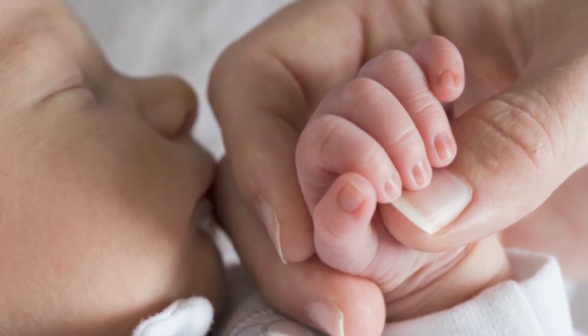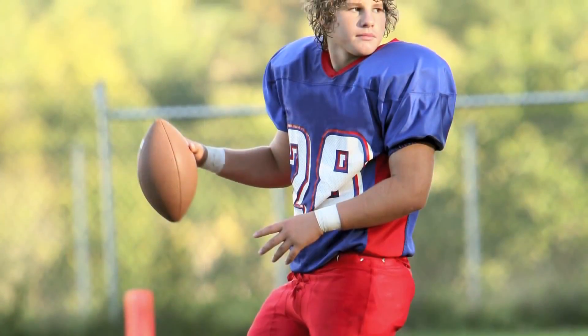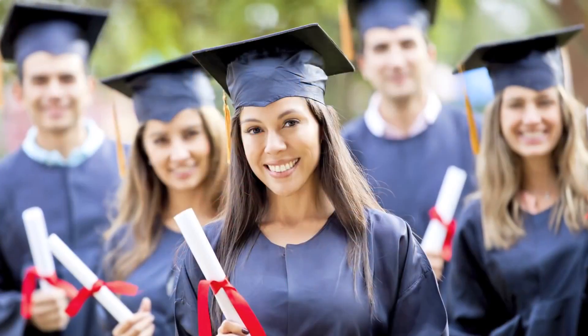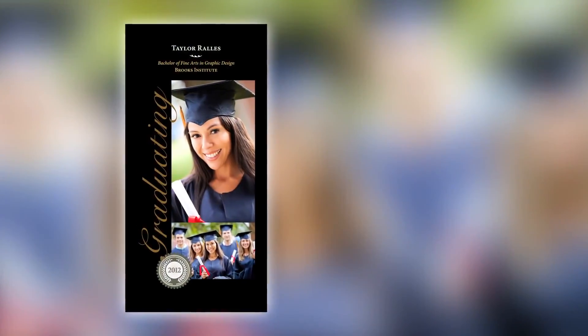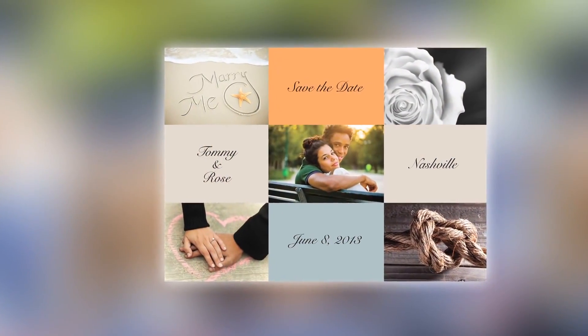As a professional photographer, you are entrusted to record the history of our lives. The photographs you create touch not only hearts today, but the hearts of future generations. Your dedication to capturing and preserving these important memories is what sets you apart.